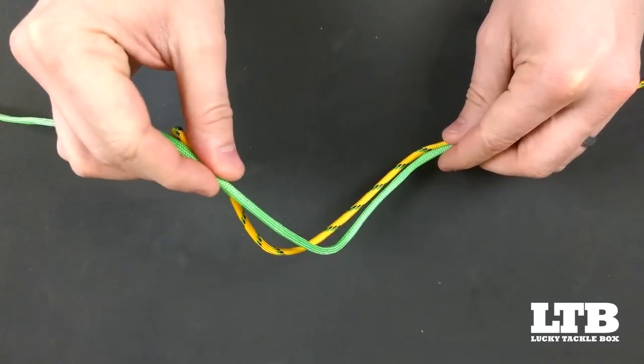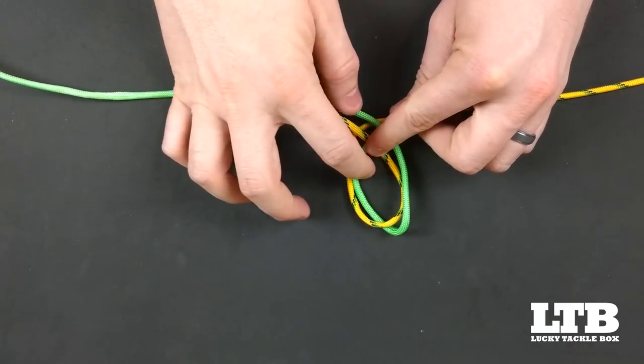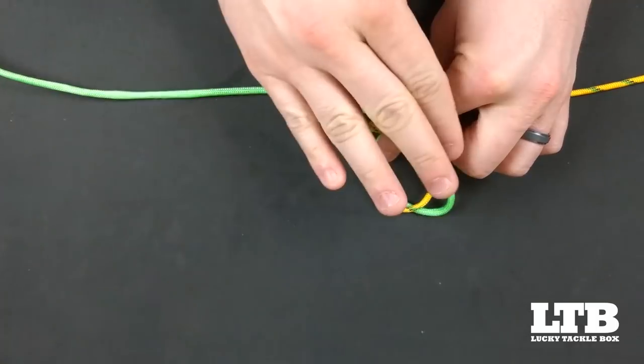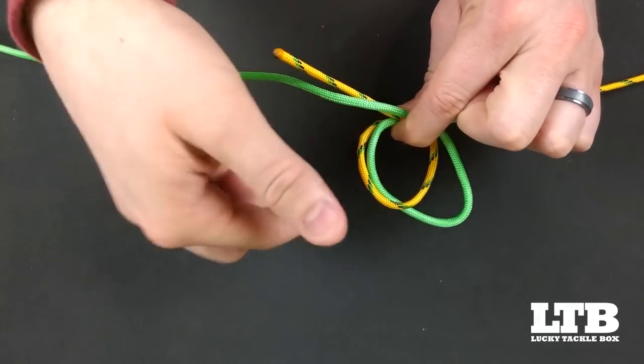We then take both lines in both hands with our pointer and thumb, and we fold one over the other, creating a loop as shown. I'm right-handed, so my right hand goes over top and lays flat on top of the other line, creating this loop — like a roller coaster.